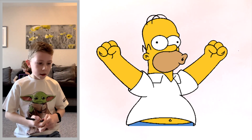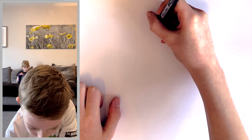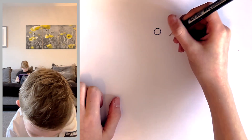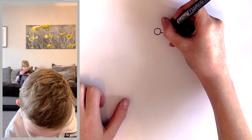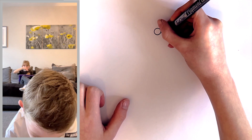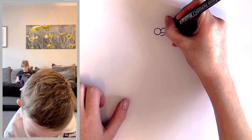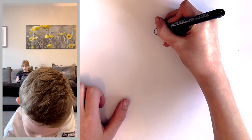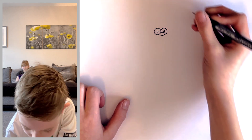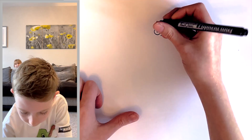First we're going to start by doing the eyes. Draw a nice big circle up here, and then near the bottom of it we're going to come out because we need to draw the nose in front of the second eye. The nose comes in front and behind, and then we do the other eye that just comes out and goes through the nose. Now draw a tiny little circle inside each eye.